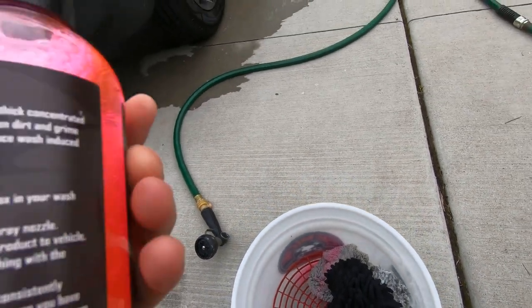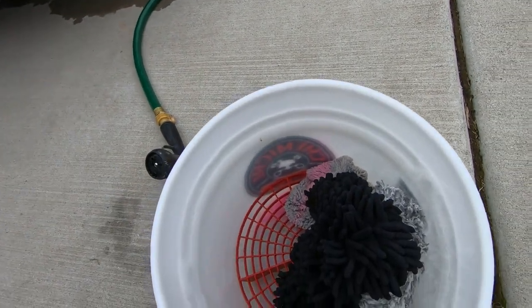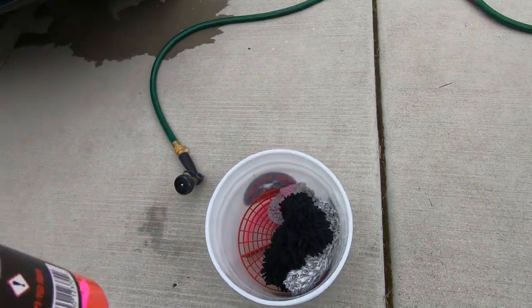How much does it say to put in here? It says two to four ounces in your wash bucket. There you go, that's enough.